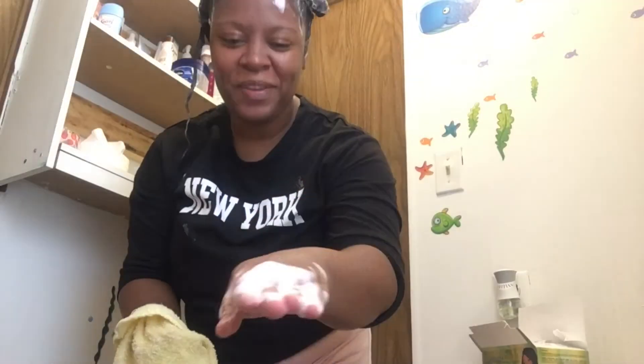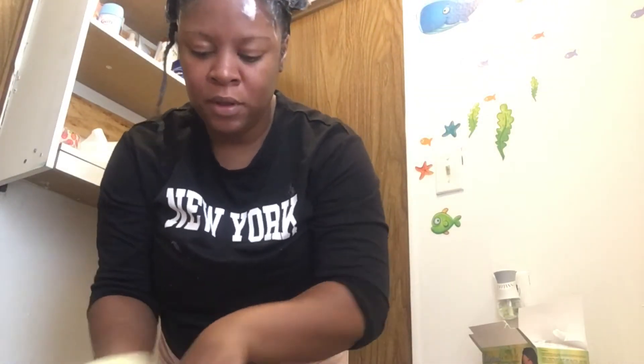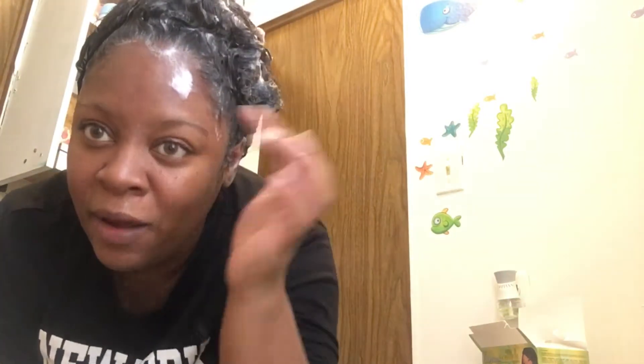Stay tuned for my washing and applying my conditioner to my hair. We must shampoo — this is my shampoo. I still have perming product in my hair, of course, because you haven't got all that product out of your hair yet. I'll be back once I wash it out.